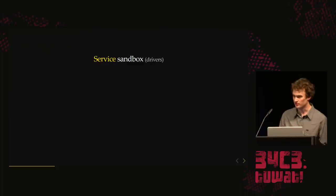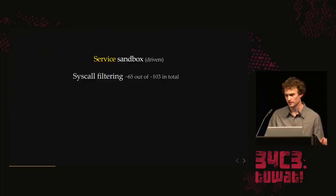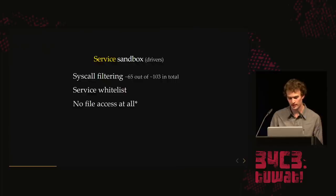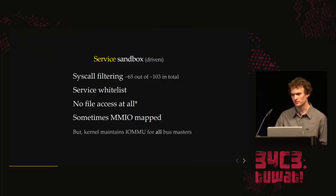The service sandbox is where all the drivers live. You get about 20 more syscalls — mostly for DMA devices and IPC communication. It has a service whitelist, but vastly reduced, though you get access to a few more. Services don't have any file access at all in general. This is powerful because even if you elevate to, say, the GPU driver, you don't get any extra file access. They sometimes have MMIO mapped, but even if a malicious driver tries to DMA outside its own process address space, the kernel maintains the IOMMU for all bus masters.